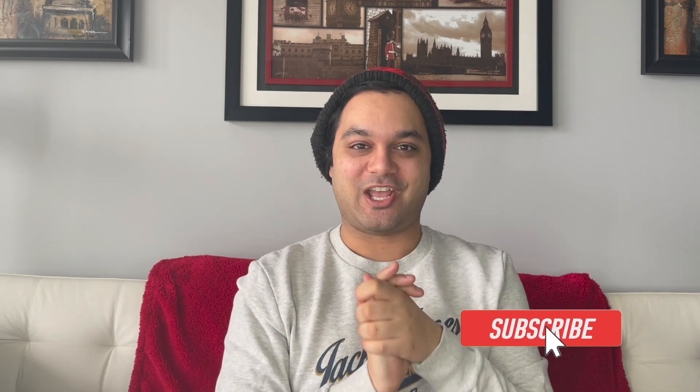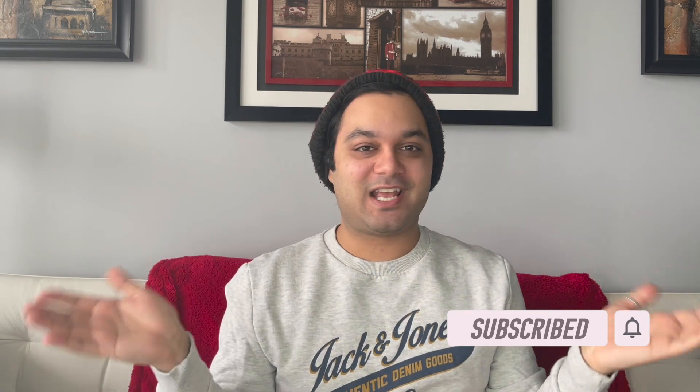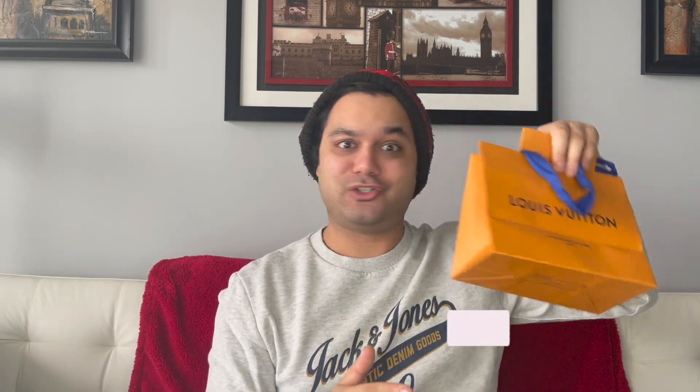Before I get started with today's SLG unboxing, don't forget to hit that like and subscribe button — it really does help my channel grow. I make videos every Friday on luxury content, men's style, SLG unboxings — you name it, it's here on this channel. So if you like that kind of content, don't forget to like and subscribe. And if you want to see what I got from Louis Vuitton, then keep on watching.